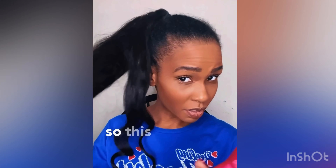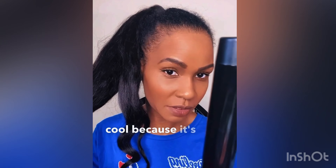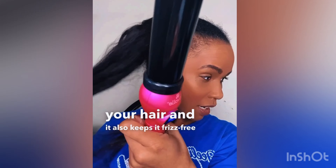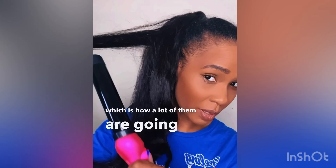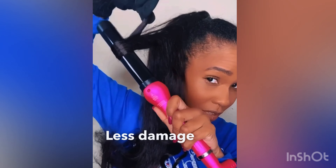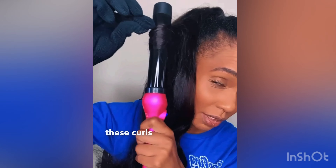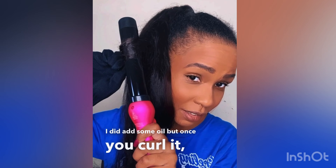This wand is made from tourmaline, which is really cool because it's really good for your hair — does not hurt or harm your hair and it keeps it frizz free. It maintains an even temperature, and because these are clamp free, which is how a lot of them are going, it makes less damage to your hair. I am loving how shiny these curls come out — my hair is somewhat shiny because I did add some oil, but once you curl it, so shiny and bouncy.